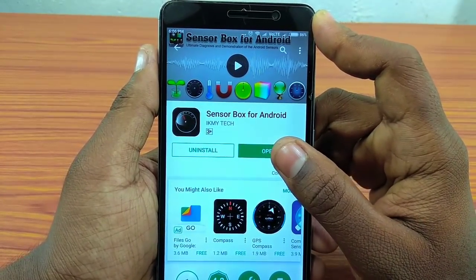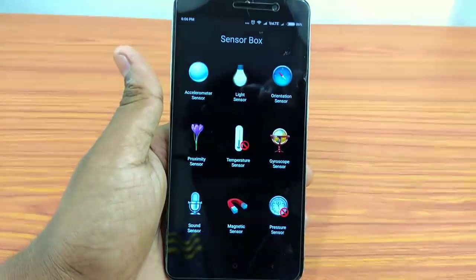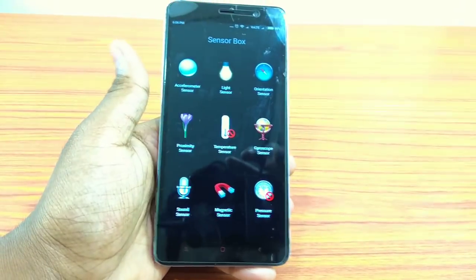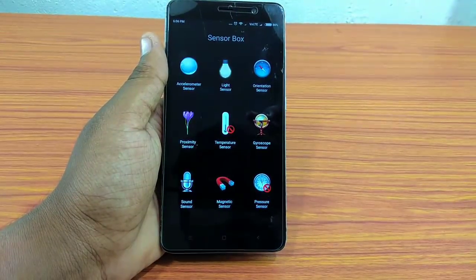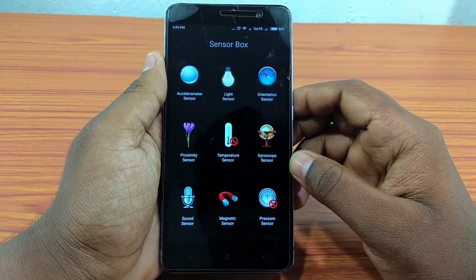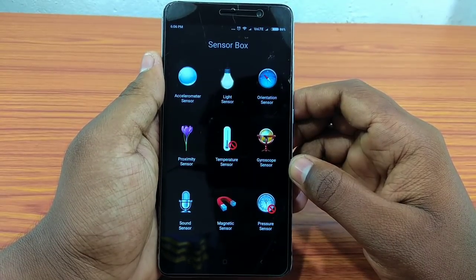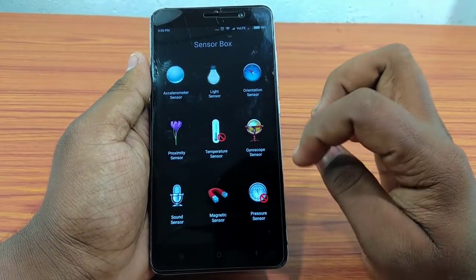If you have the application installed, please open it. If you have any information on this application, please use the permission to use it. That is the same thing — the X-Sensor Box.